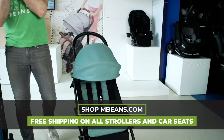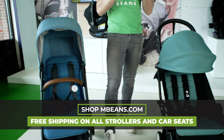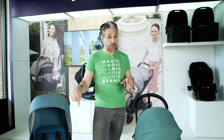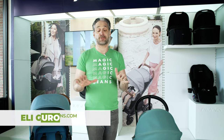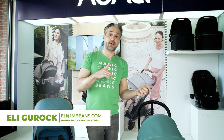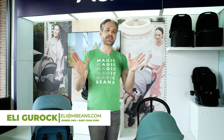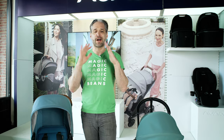Every once in a while there are two strollers that are constantly asked about, and these are the two strollers. I'm going to show you the new V2 variety of the Minu. People were asking about the difference between the Yo-Yo and the Minu pretty much all day every day via live chat on our website or coming to our stores.